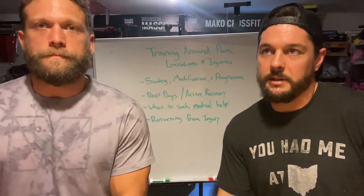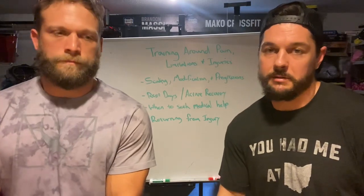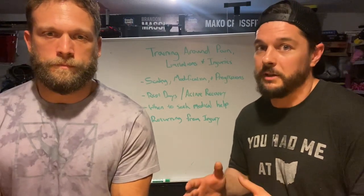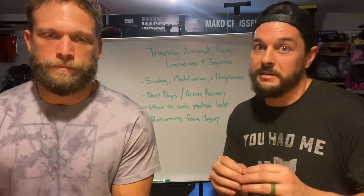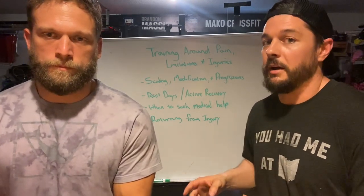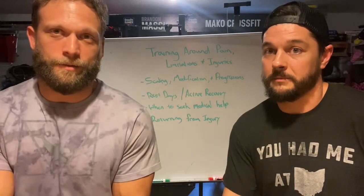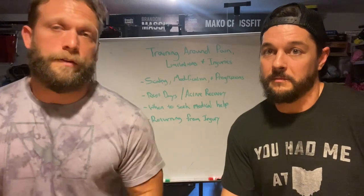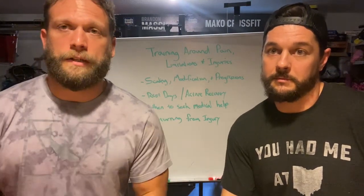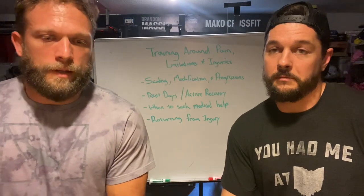Surgery should really be the last resort because you're creating additional trauma. You already have an injury, and going in with a knife causes more damage to repair it — it's going to be a longer, more painful road. They removed my meniscus back in the day; they don't even do that procedure anymore. I felt good at the time, but 20 years later things are a little different and I have to do things differently because of it.